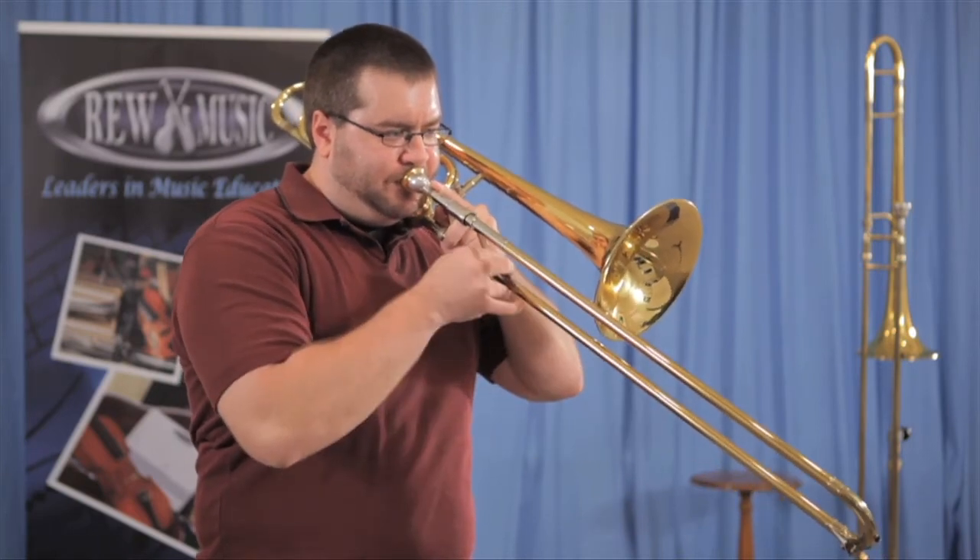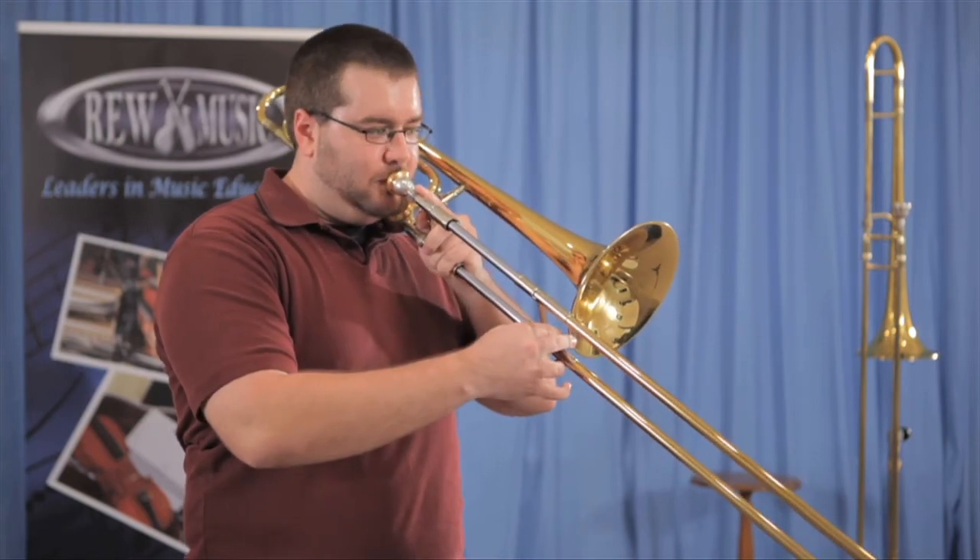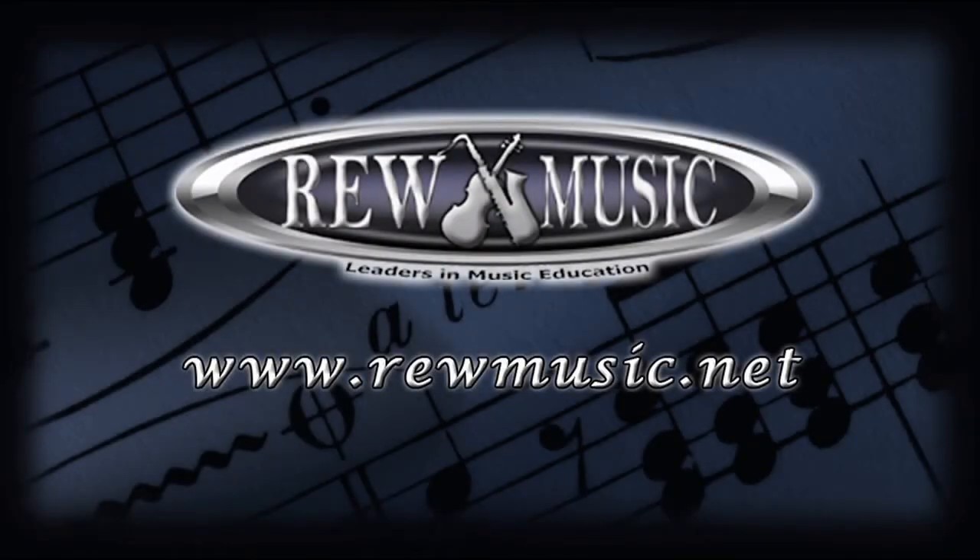That's it! Your trombone is clean and ready to play. Remember, your trombone needs a bath once a month and your mouthpiece needs to be cleaned once a week. If you ever have any questions about how to clean your trombone, feel free to ask any staff member at REW Music.